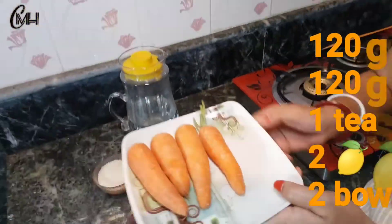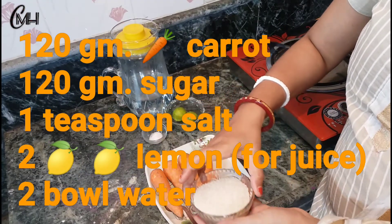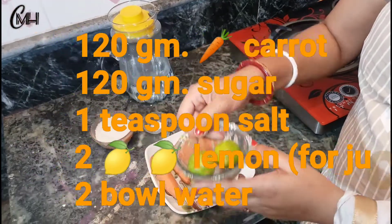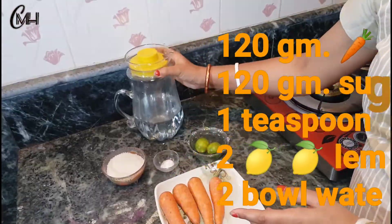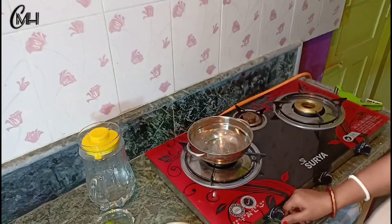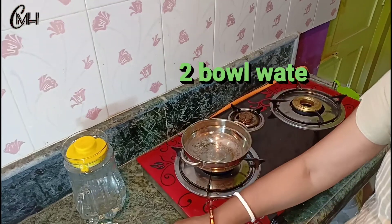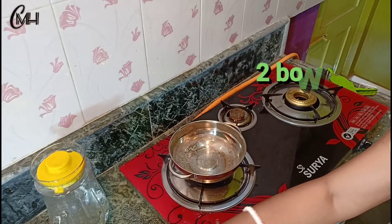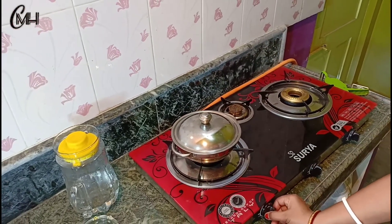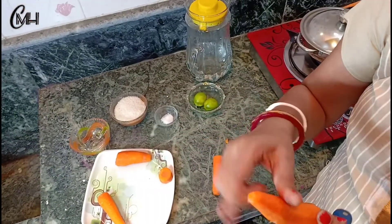We have 150g, we have 1 teaspoon and 2 teaspoons. We are getting the cast into the ground and staying at the bottom.